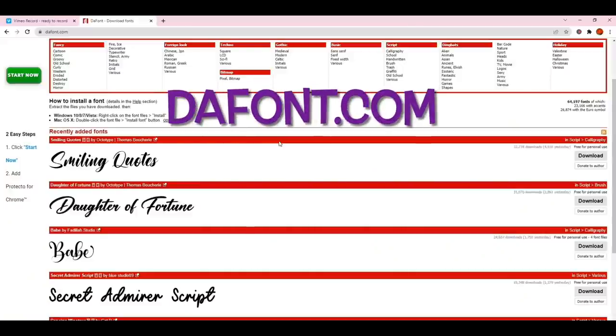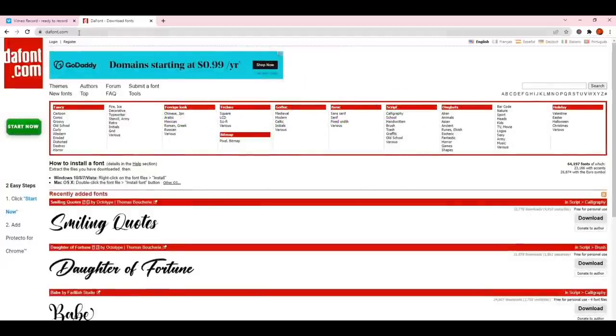Without further ado, let's head over to see how to download the font from dafont.com — after that we'll move over to Cricut Design Space. The first thing I'm going to do is search for the font and download it from dafont.com. If you're unfamiliar with dafont.com, it is a website that offers access to literally tons of free fonts for personal use.